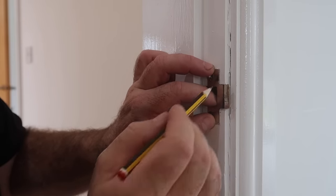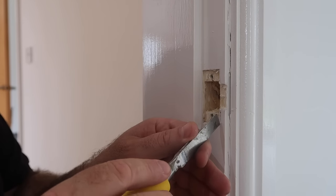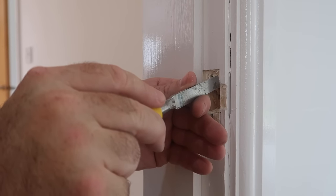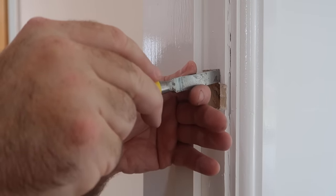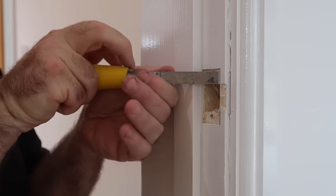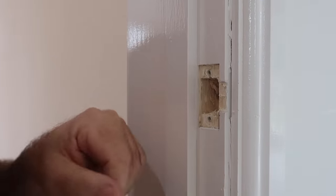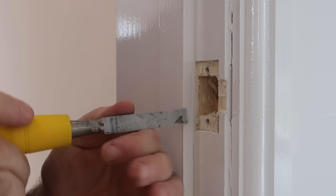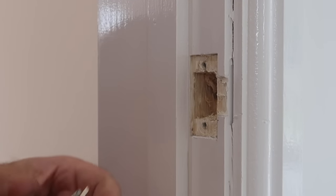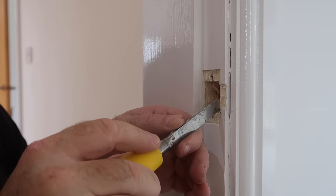I position the plate where I think it needs to be and mark the edge, which gives me a line for my chisel to cut to. Here my frames are standard softwood, so with a sharp chisel I don't really need to use a hammer. I gradually cut deeper along my mark until I'm at the same depth as the rest of the rebate on the plate. Once I've moved the hole plate forward, I also have to enlarge the front section of the hole to allow the latch to enter.